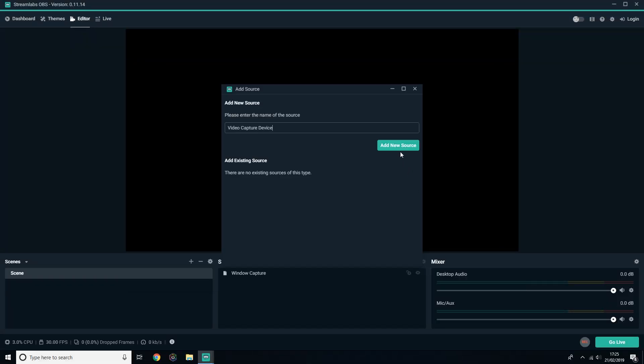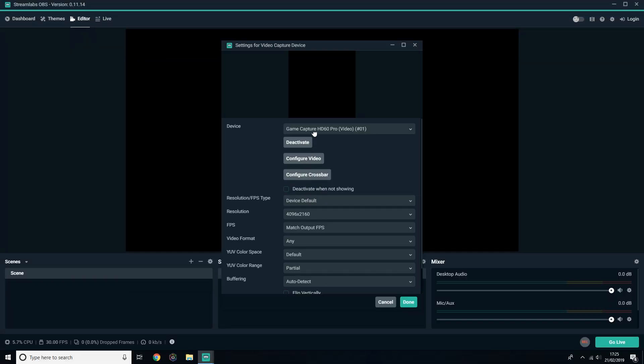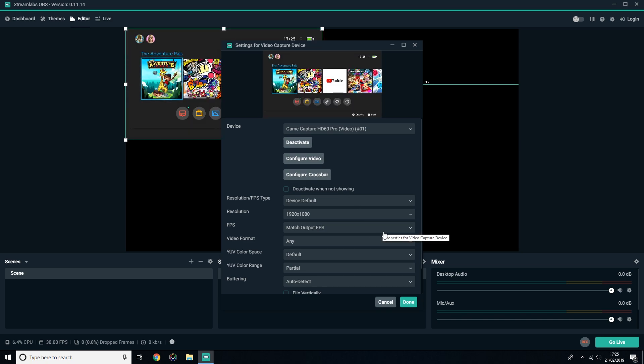To capture in third-party software like OBS, Streamlabs OBS, or XSplit, you're actually meant to close the Game Capture HD. Select the HD60 Pro as the video capture device rather than the Elgato Game Capture HD. If you don't do this, it'll come up as being used by another application, so make sure you choose the HD60 Pro.